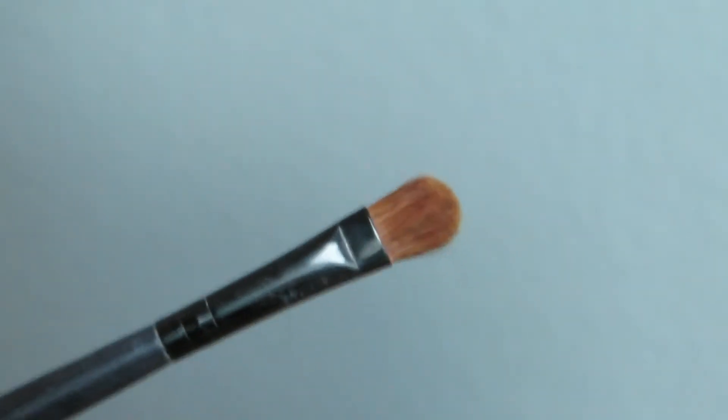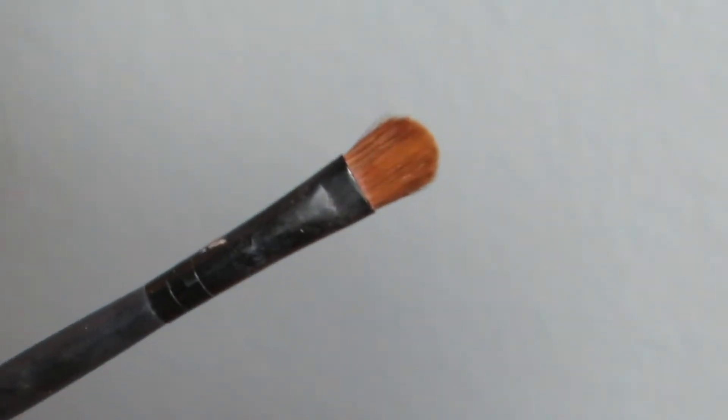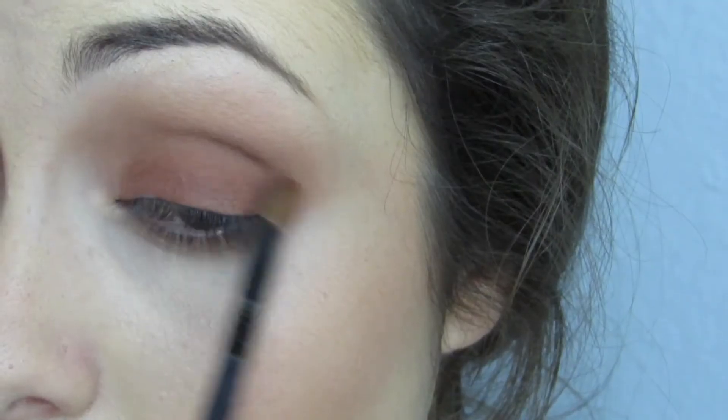Then I'm using this color called Cocoa Bear from Makeup Geek with a small shader brush and putting that all over the lid. This is a very matte dark reddish brown color. I really like it all over the lid for a fall look, and I'm going to go ahead and smush that into my crease as well.